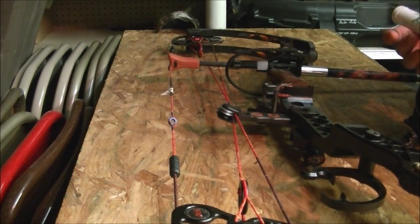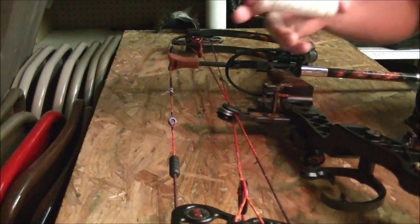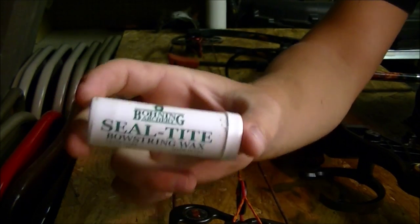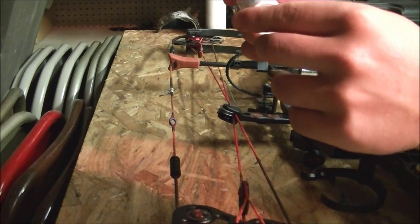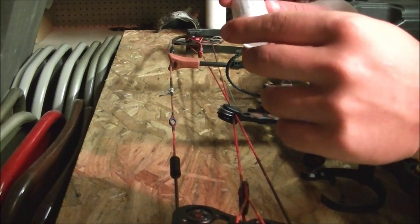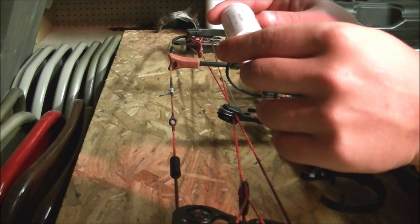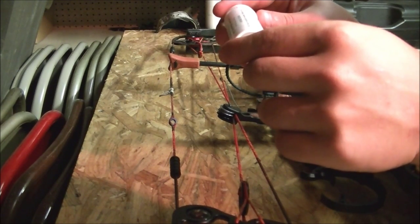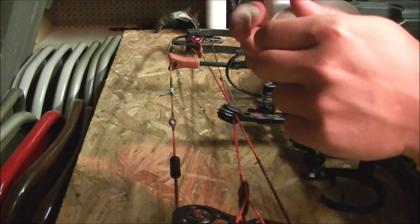Alright guys, I got the bow all set up. What I usually use to wax my bow string is just a Bohning Seal-Tite bow string wax. The instructions say: roll tube in hands to loosen, remove the lid, push wax up from the bottom of the tube, apply liberally to the bow string fibers, rub briskly — wax penetrates fibers as it warms. Apply it frequently to maximize string life. And that's exactly what it does.